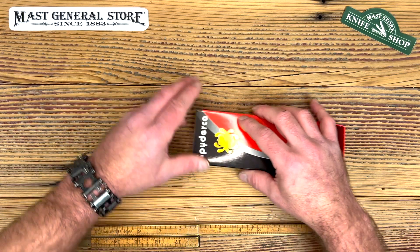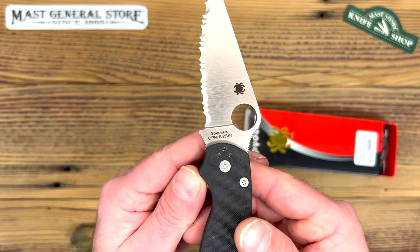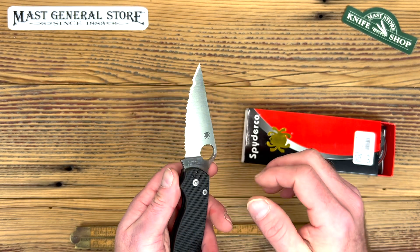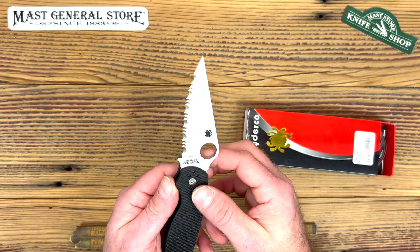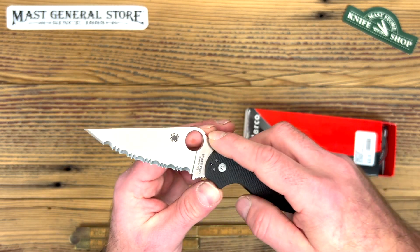Along with this particular one, we also carry the all-serrated version with the same S45 steel. Now it is a chisel grind — it only goes in one bevel, so it's a little more difficult to sharpen. But you won't need to sharpen as often; the serration will keep it sharp for a long time.